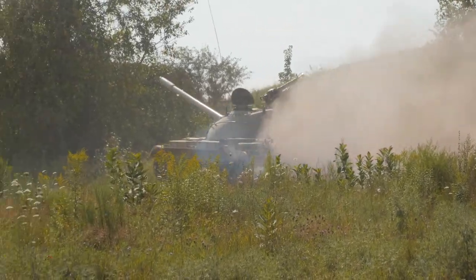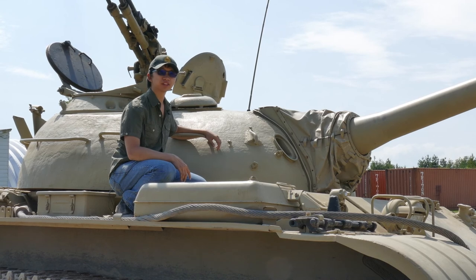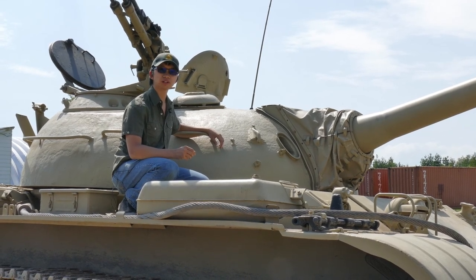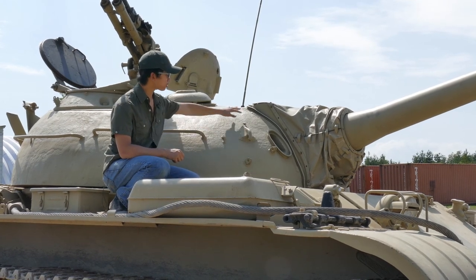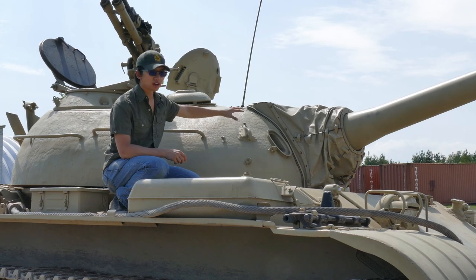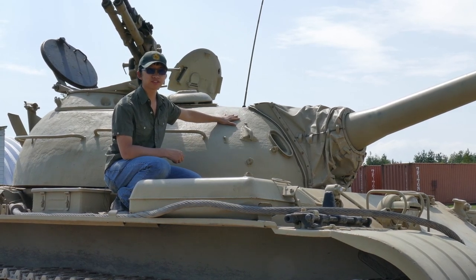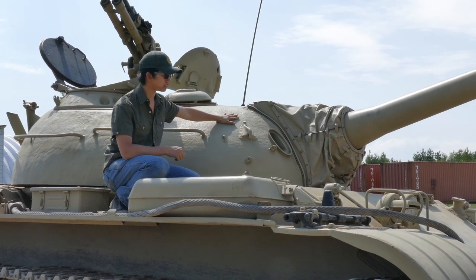Now onto the front of the turret. We're back at the front of the tank, this time to talk specifically about the turret and the differentiating features that only the T-54 has. The front of the turret has a whopping 200mm of armor, and since it's sloped, the effective thickness is even more than that. You can see why the Brits were so scared when one of these drove onto their embassy.